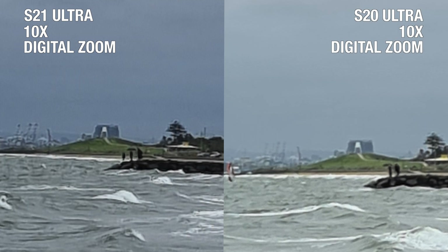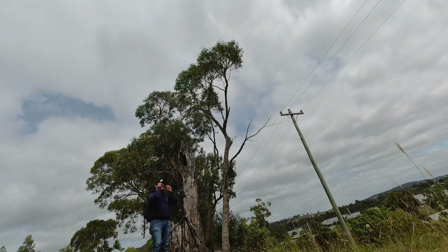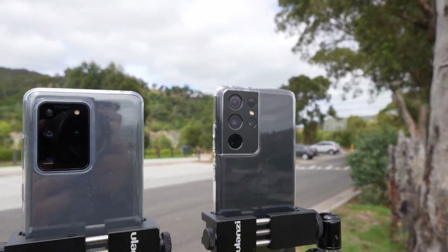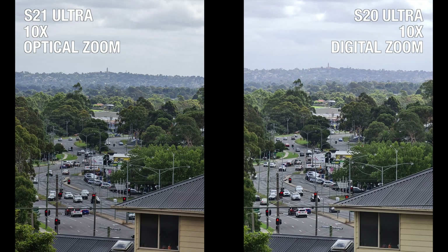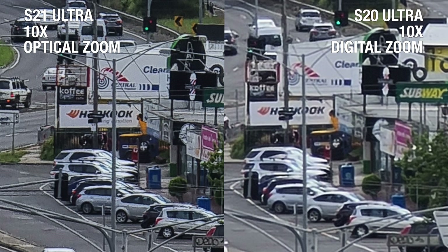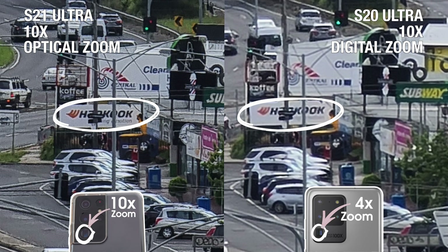We went out again on a sunnier day and were able to take a shot using the 10x optical lens on the S21 Ultra. Comparing it to the S20 Ultra's 10x digital zoom, on the surface the two images look very similar, with good dynamic range from the trees on both photos. But the colour on the S21 Ultra is a tad more vivid. When you take a closer look, the S20 Ultra is missing some details because it had to crop in from 4x, whereas the S21 Ultra maintains sharp, crispy details from its 10x optical lens — making it an improvement over last year's model.